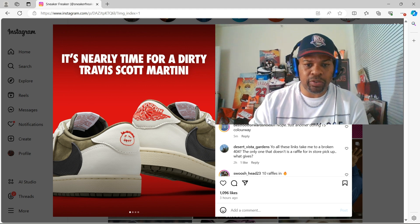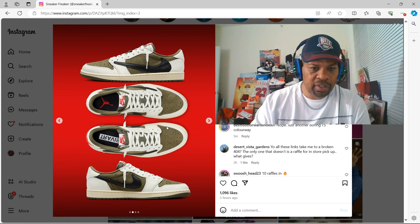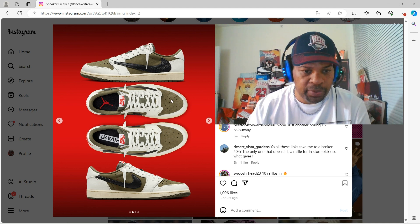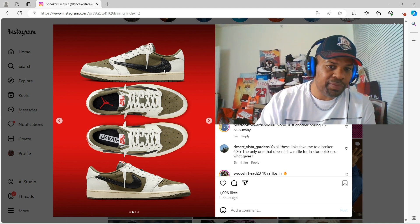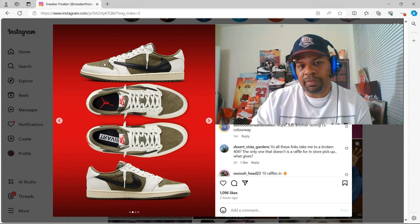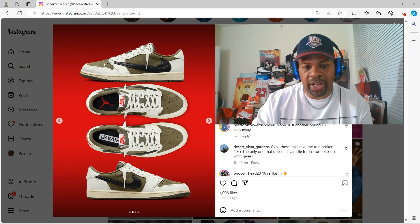Let's take a look at those guys. I'm a big fan of this particular shoe. Love the tumble leather on the Nike check. Looks like very nice premium suede on the shoe.